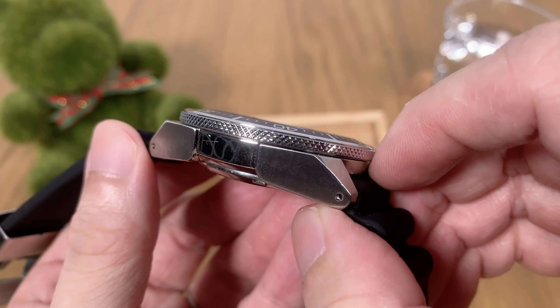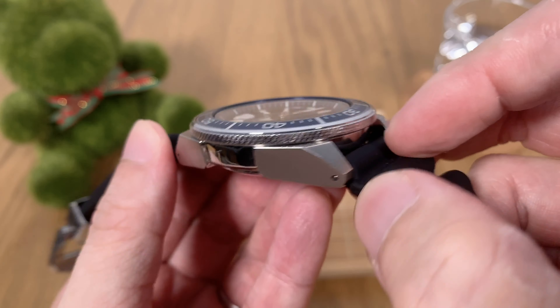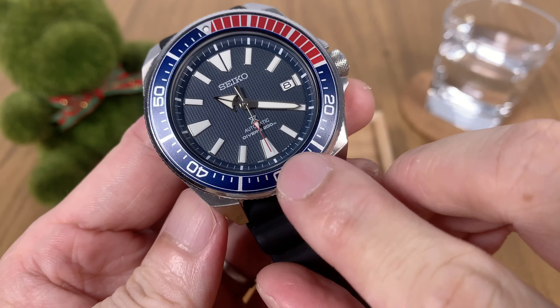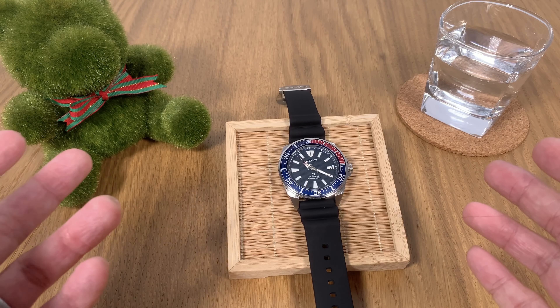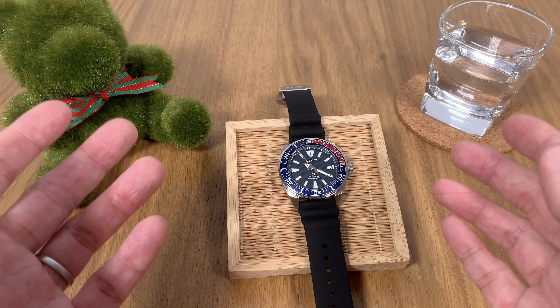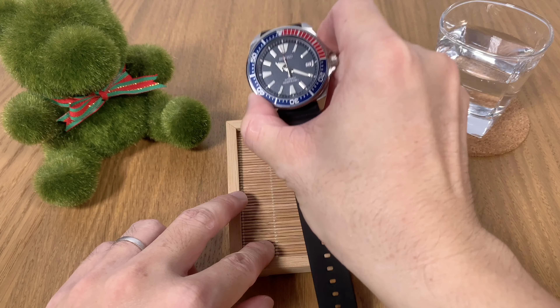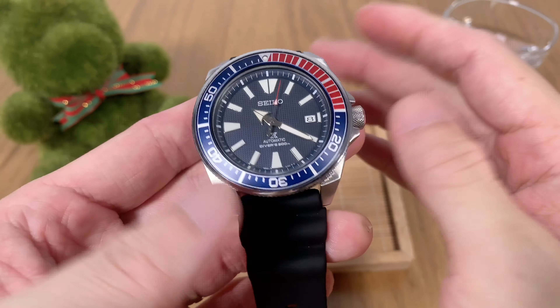Let's look at the wrist shot of the Seiko Samurai in natural light. You can see the watch fits really well and is held by the stock silicone strap — a really nice and flexible strap with a nice buckle. The watch is very comfortable to wear. There is a very short lug-to-lug length and almost no lug gap, as you can see from the side profile. Overall, this watch has no problems even on smaller wrists.